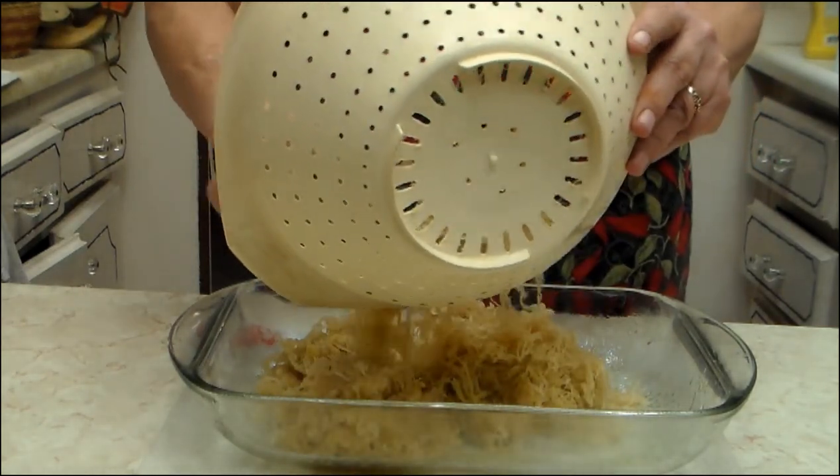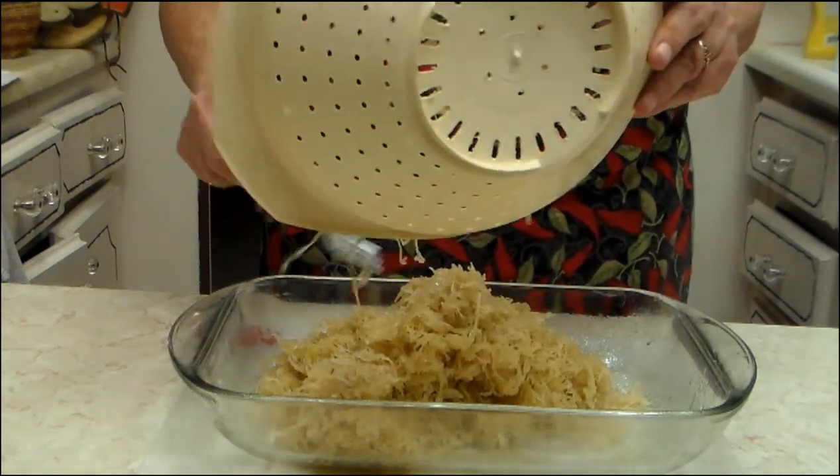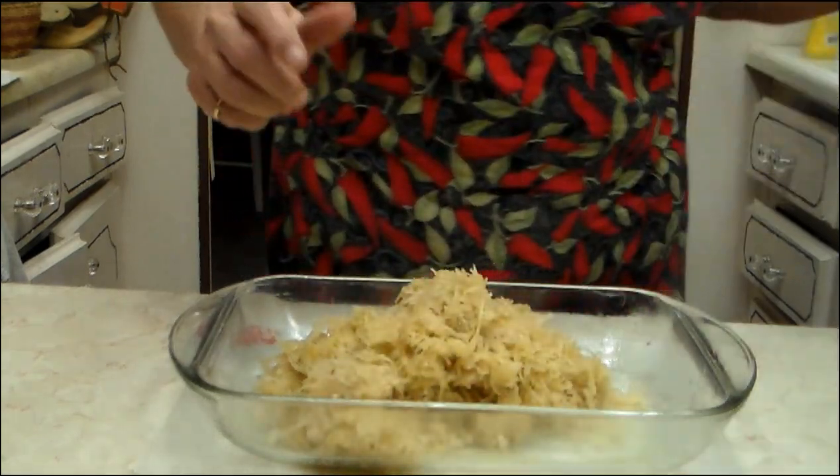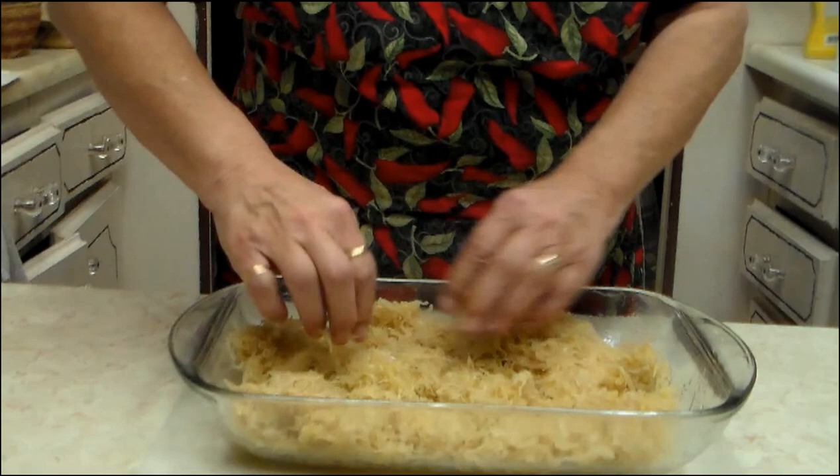You want to drain it, make sure most of the water is out of it. Rinse it if it's too salty. And you kind of mash it out into your 13 by 9.